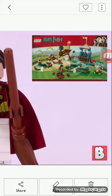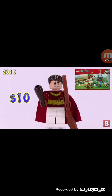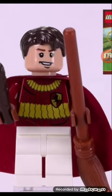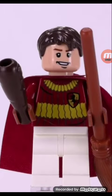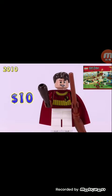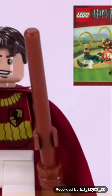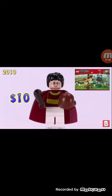I think this is supposed to be Oliver Wood, cause he has that thing. I'm not sure. I do like the torso printing as well as the hairpiece. They decided to use the cape in red. The broom we get in that color is not new, but it's harder to find. Worth $10.